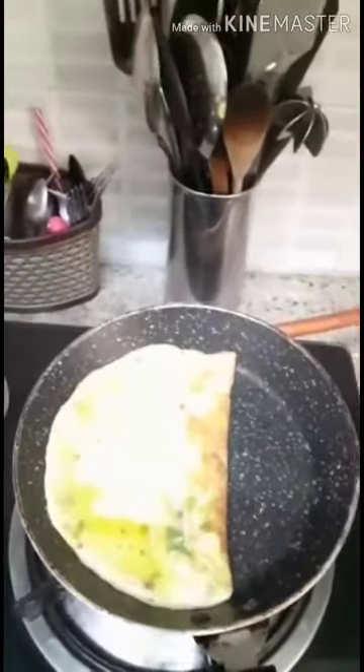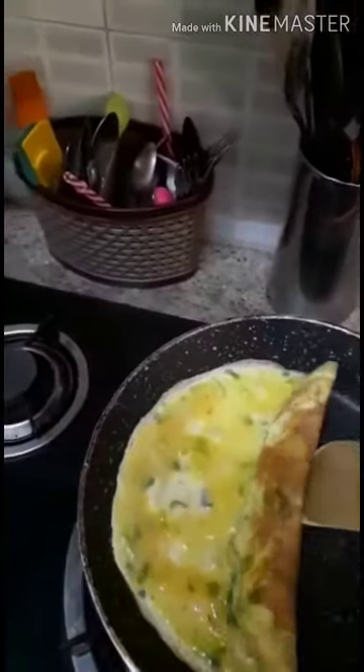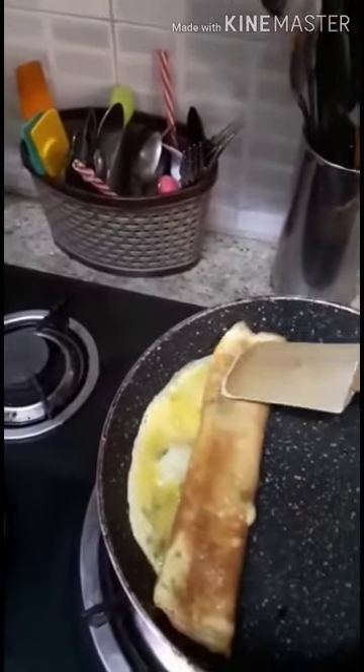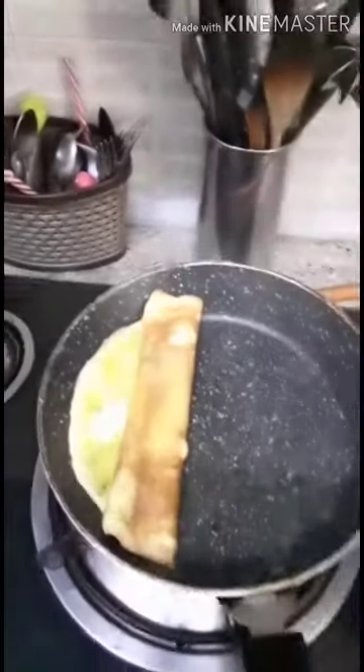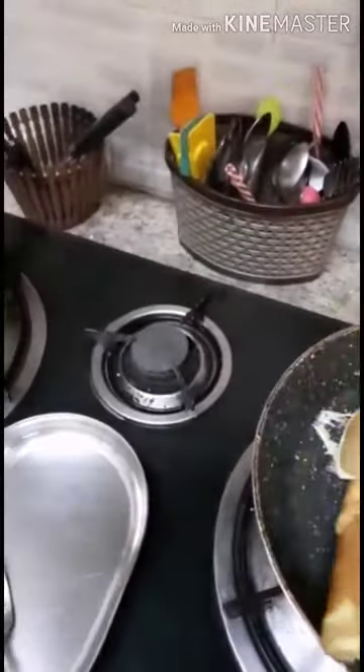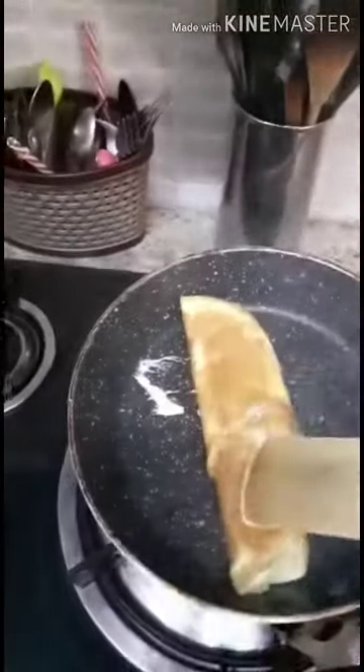Cook it on a medium to low flame. This is how it will look.